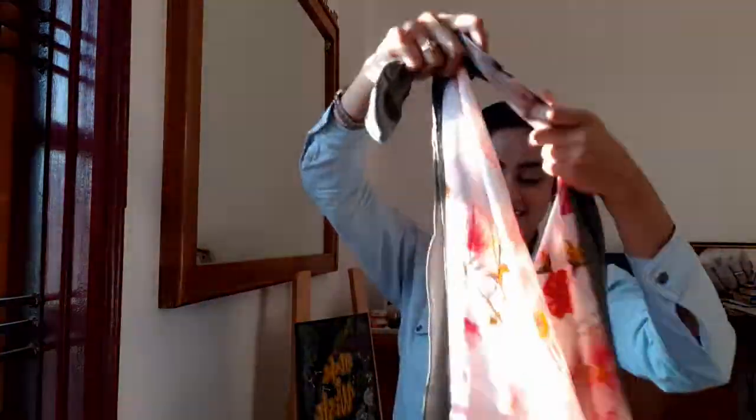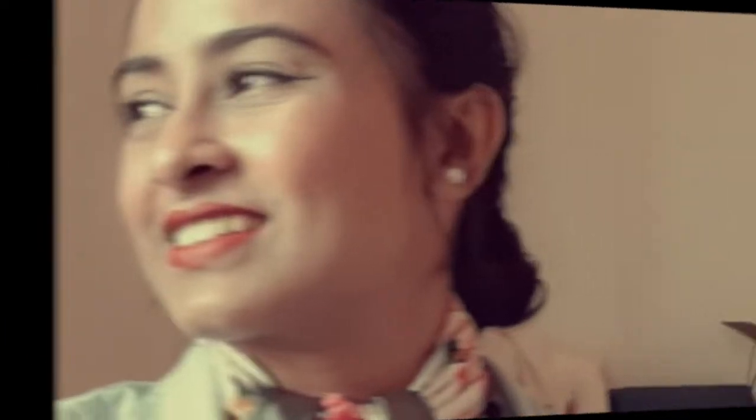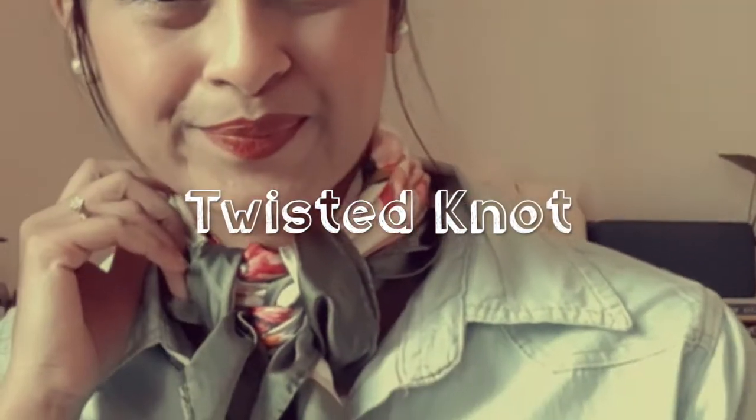This is super easy to create. Fold the scarf into a triangle, hold both ends together forming a loop. Put it around your neck and pass one end of the scarf through that loop and tie a knot or two. Voilà — quick and easy!